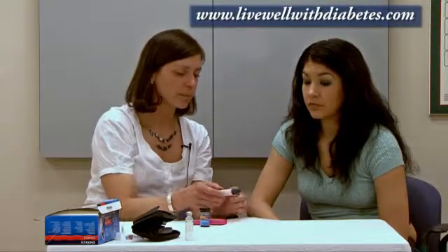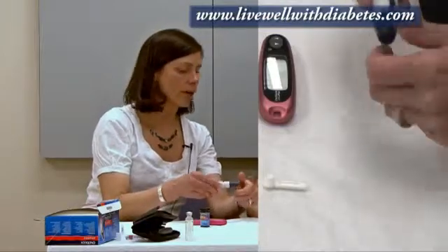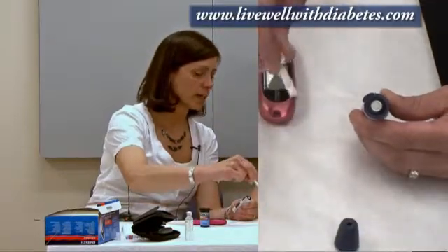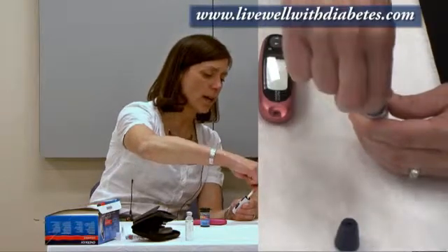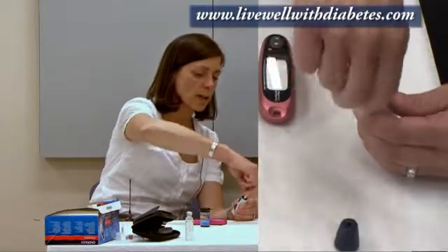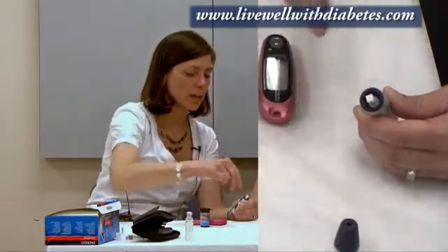First, I'm going to show you how to use this lancet device. This blue end is the cap — you first have to take it off. I pretend I've got a cracker and I'm just breaking it in half. I pull this off, and in this hole is where the lancet is going to fit. I pick up the lancet holding on to the round end, put the narrow end into this white area, and push it in firmly all the way down. Then I hold on to the round end, turn it until it loosens, and pull it off — and there's the needle.